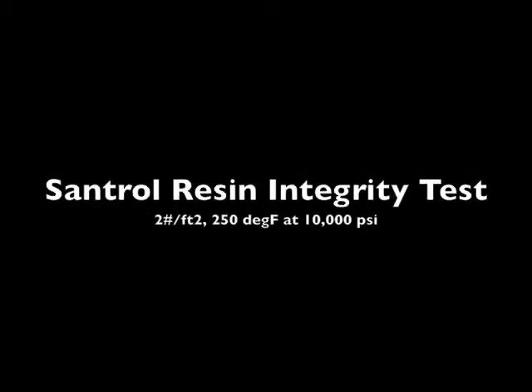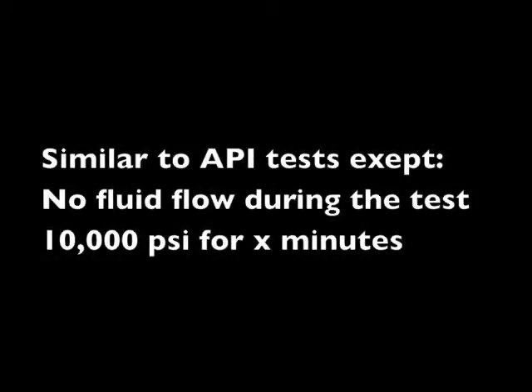The resin integrity test is an in-house QC test that SANTRO performs. The equipment and setup is identical to the conductivity test run according to API procedures. However, there are two differences: fluid has not flowed through the cell during the test, and the test is only run for 10,000 psi at X minutes.